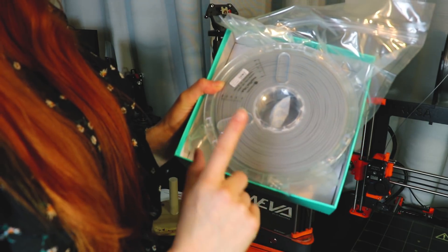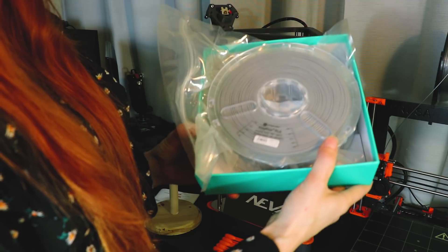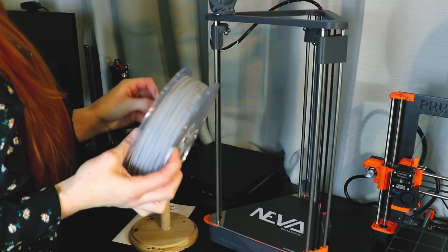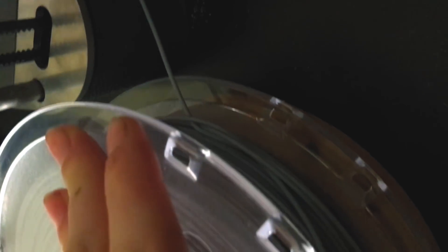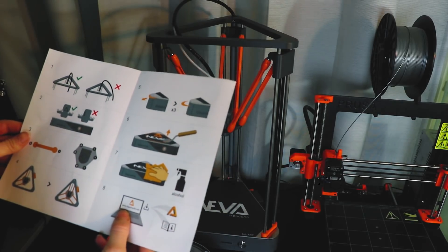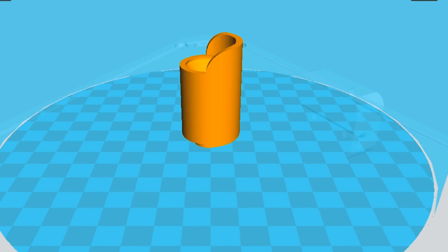I got some gray Poly Plus PLA for this printer. It's eco-friendly and came in some spiffy packaging. The only downside of the filament is that it got easily tangled without a spool holder. The printer comes with a handy manual, but Dagoma also has some really great video tutorials on their website. I found both sources were really easy to follow when setting up the printer.